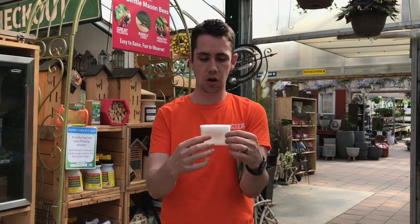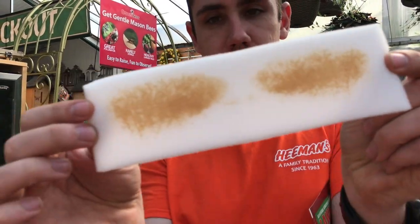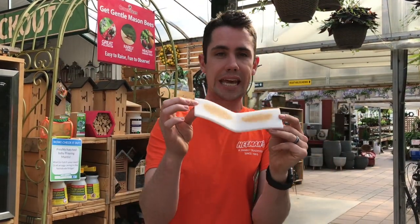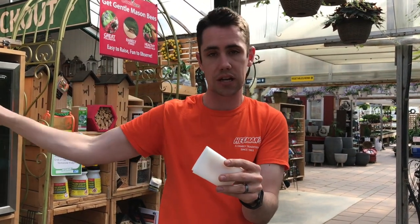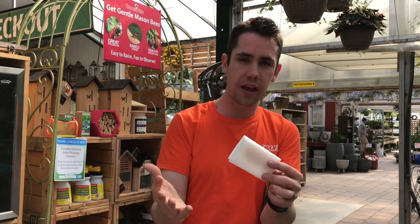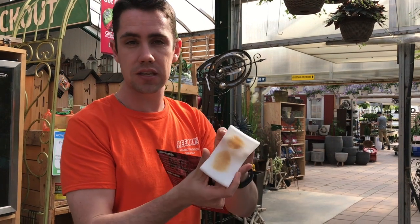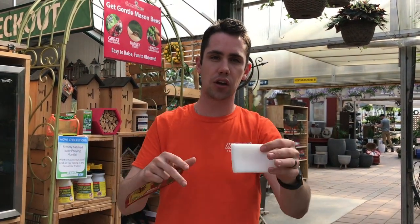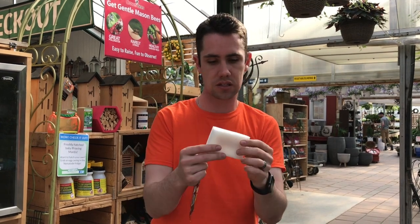When you get the package, you're going to open it up. It kind of looks like somebody hucked a loogie in there because there are 10 million nematodes on that sponge. We're going to get them off the sponge and into a concentrated water solution to water into the lawn. If you have more than 2,000 to 3,000 square feet, you'll need multiple packages. If you have a small area, you can cut it in half, apply some now, wait a week, and do a second application on hot spots.